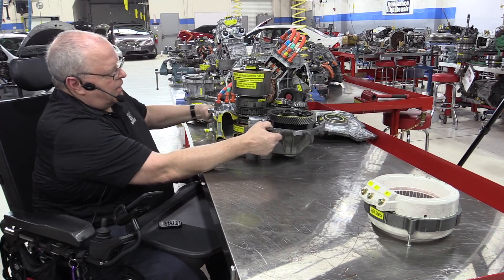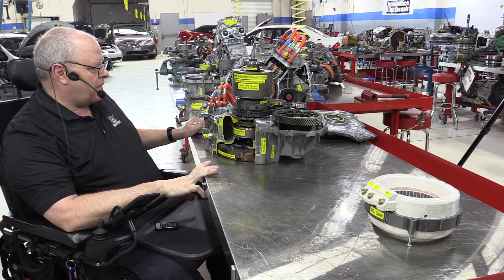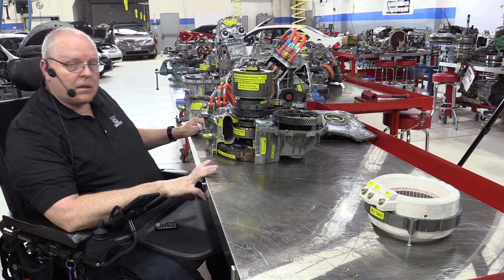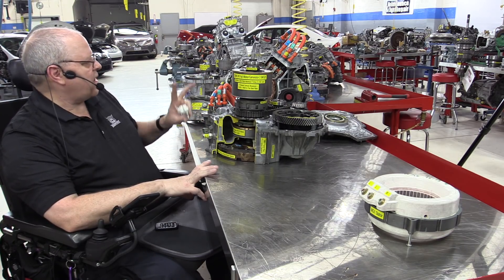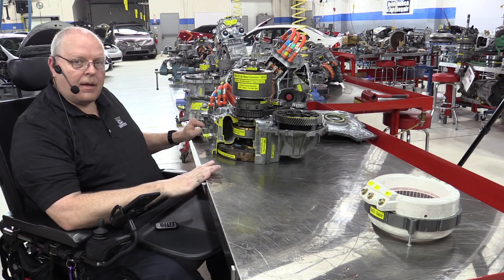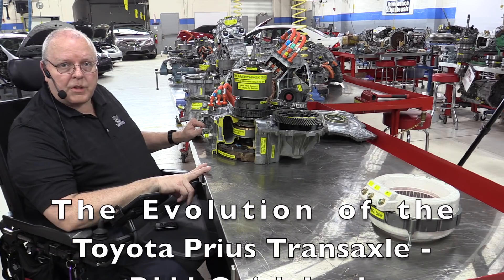This has been a reassembly review of operation and discussion of the first generation Toyota Prius P111 transaxle. Coming up in a few days, we will do the same thing to the P112. We won't spend as much time on it because it's very similar to this one, but we will look at what is different between the first generation and second generation transaxle, and then move on to the third generation, fourth generation, and a few others. Thank you for watching. Have a good day.